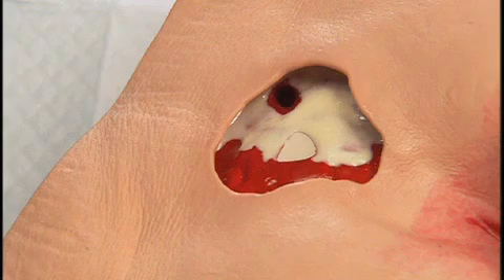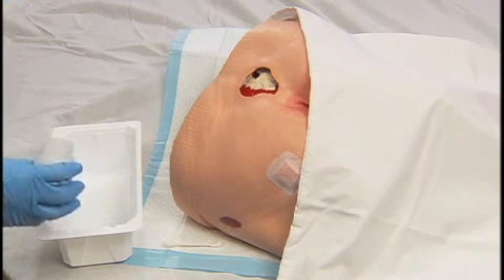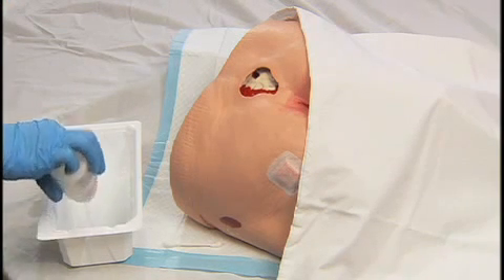Wound Packing. Dead space in a wound promotes increased bacterial growth. Packing promotes healing from the bottom up and avoids abscess formation at the wound depth.